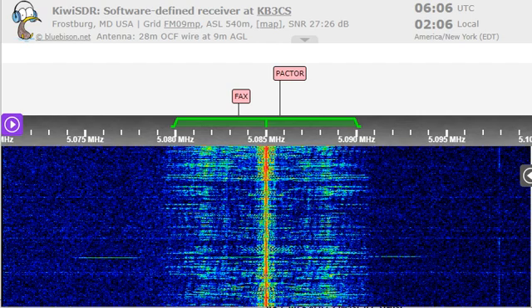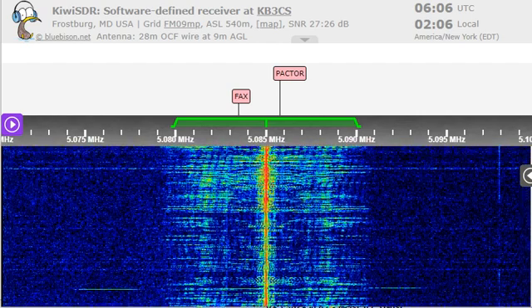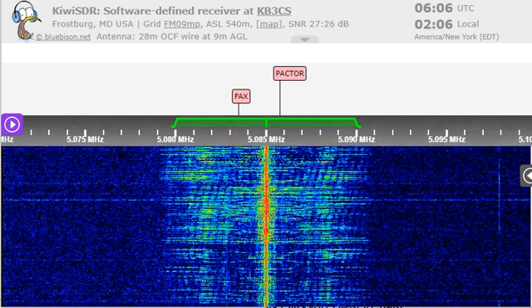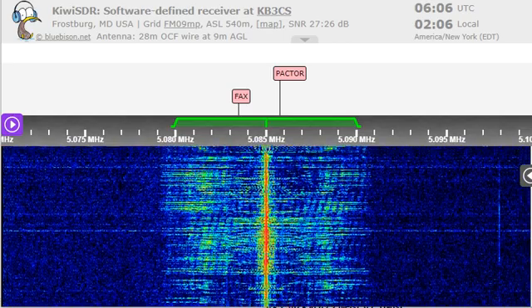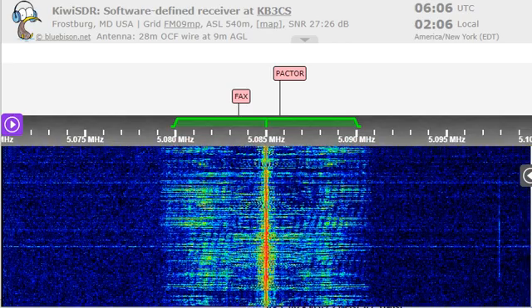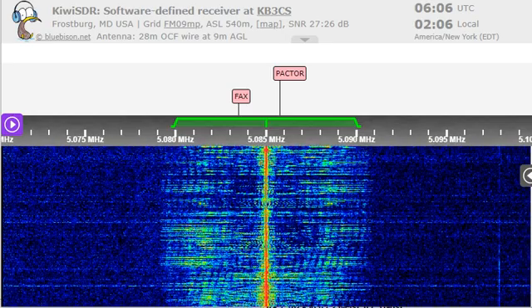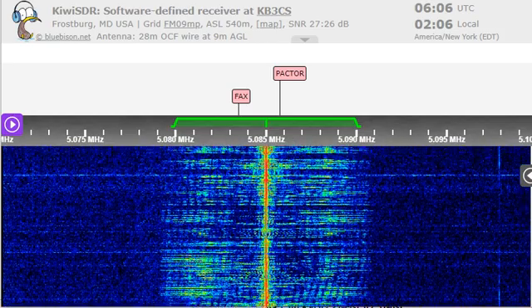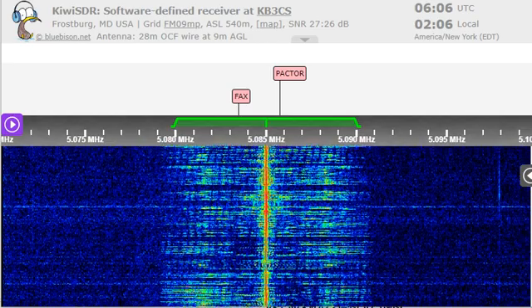You can even program a base radio. I've got an ICOM 7610, and I can program it with RT Systems software. Remember the website is rtsystemsinc.com. Or go to our website, wtww.us, and look for the link for RT Systems.